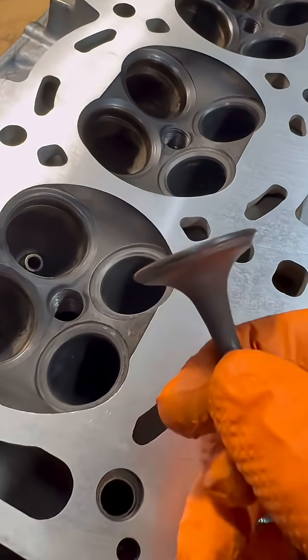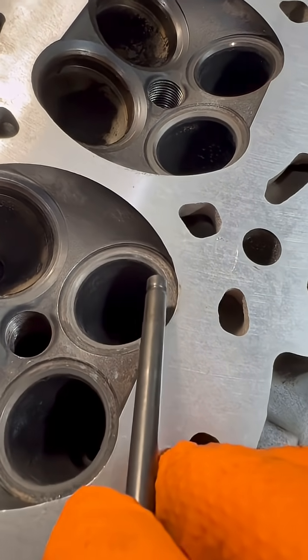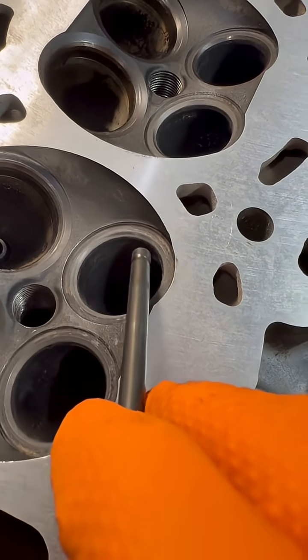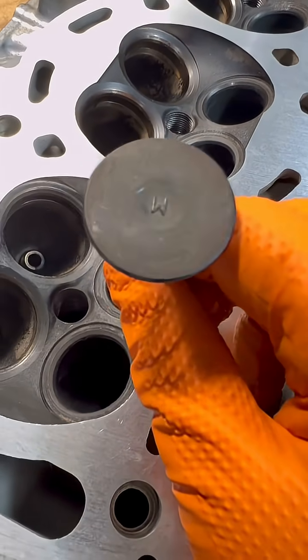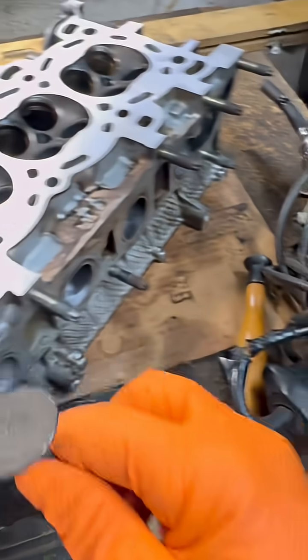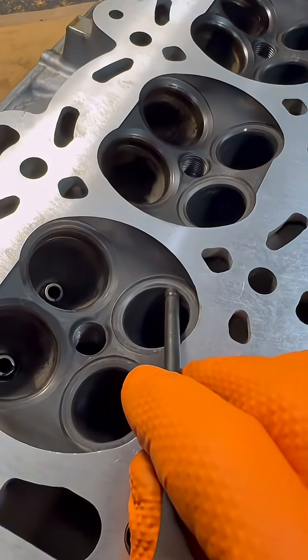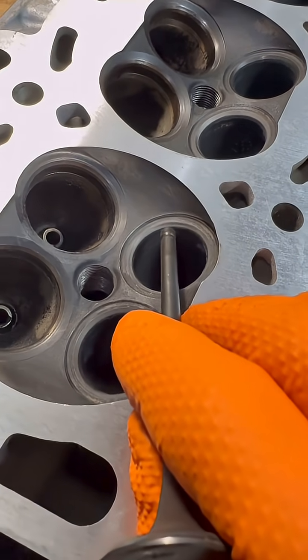Look at the seat over here — you see this discoloration? That means when you're lapping the valves it's not even hitting here, and that's gonna leak. Whether you're doing it by hand or with the drill and you think it looks okay, you always have to check the seat too.